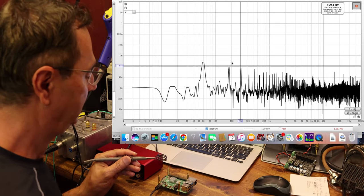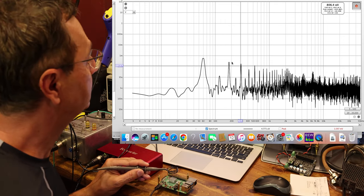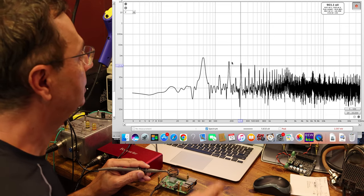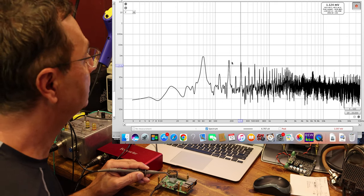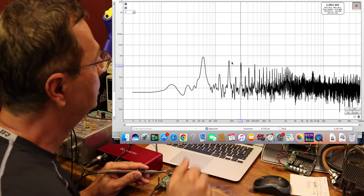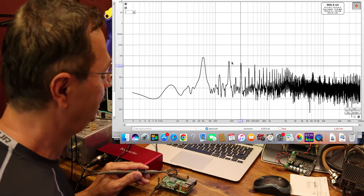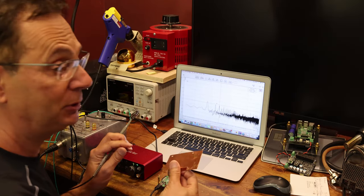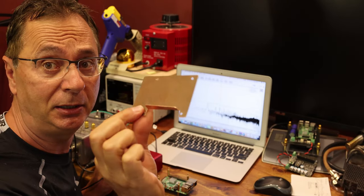We'll let it settle — it takes a bit of time for the noise to creep up. We're already at 900 microvolts just as soon as we plug the Pi in, and it bounces up to close to one millivolt. Let's try something now by putting a shield on.